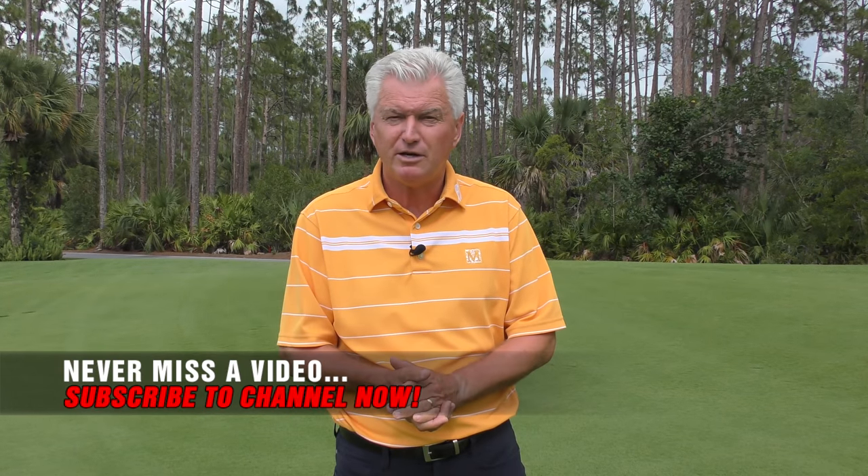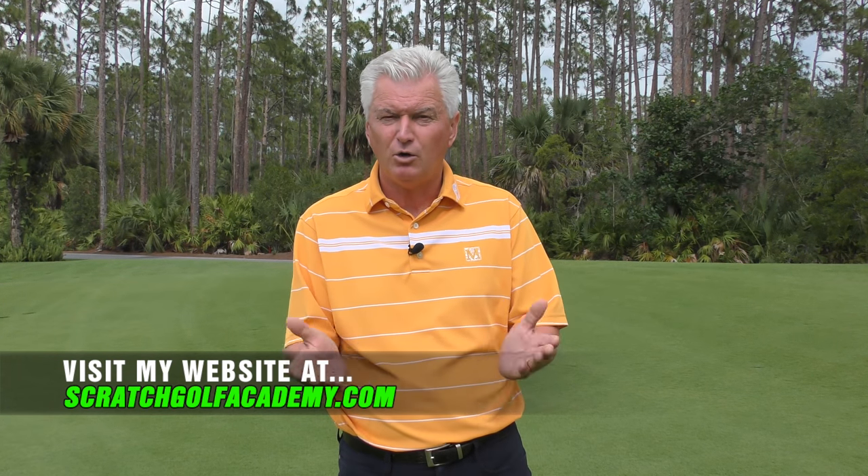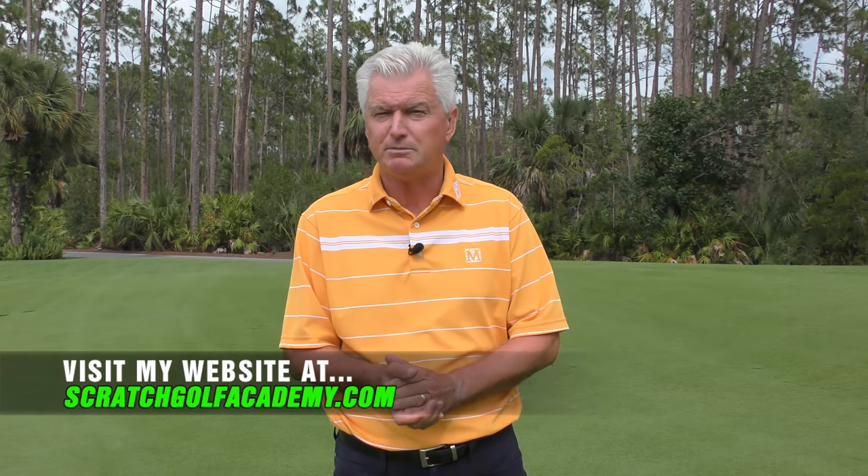If you like the video, please subscribe to the YouTube channel, and ScratchGolfAcademy.com is my home website — I have full courses in every aspect of the game there.